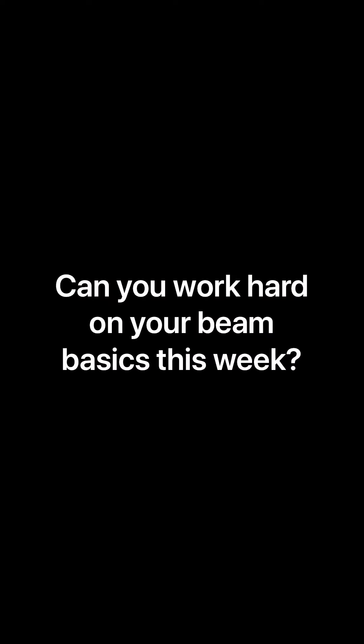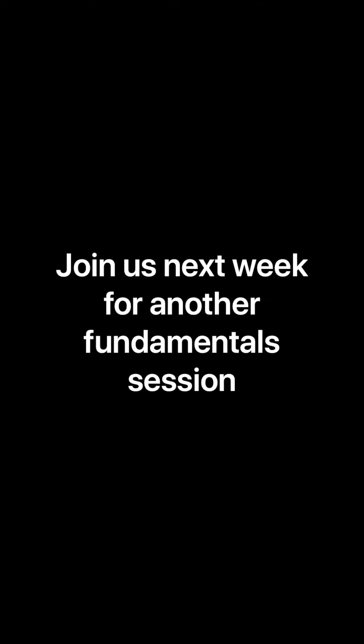See if you can work on your beam basics this week. Join us next week for another fundamentals session. Bye everyone!